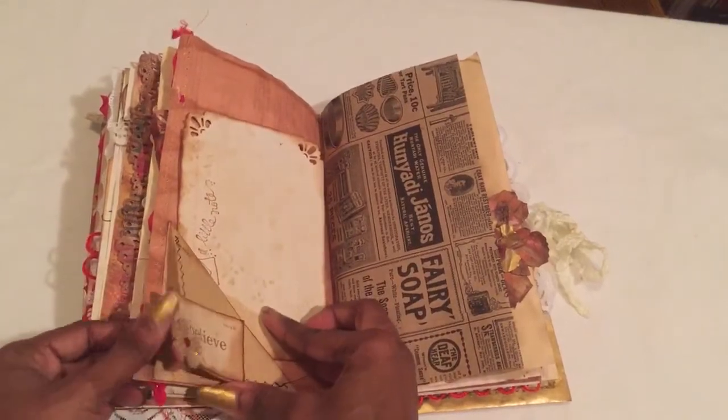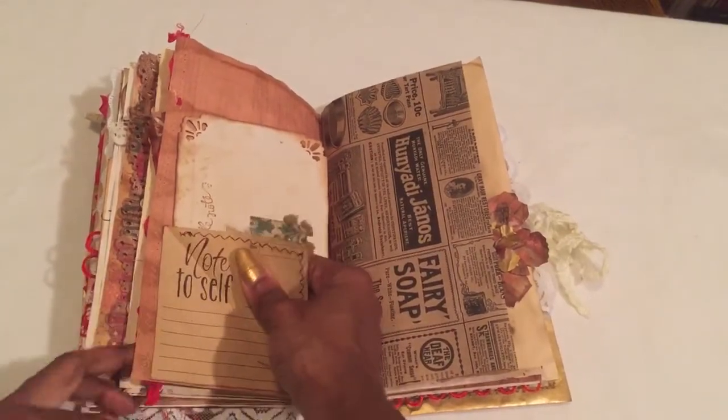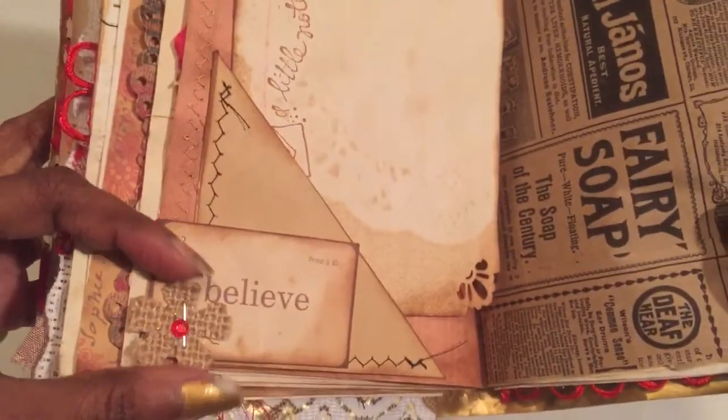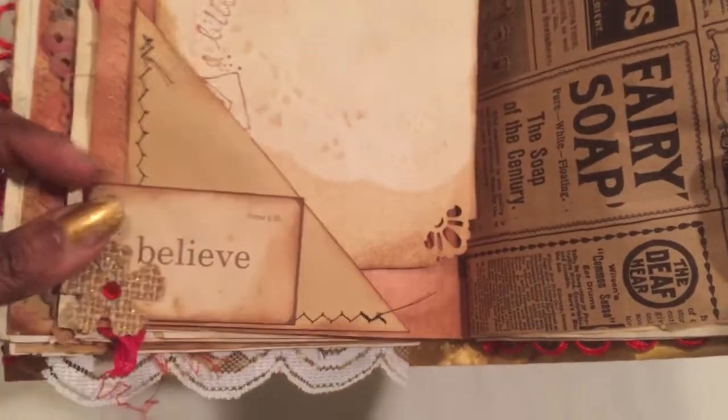I stitched on the seam binding just for some texture. There's a little flip-up — I love that. I made that burlap flower: punched it, stapled it, and put a little bling on it.